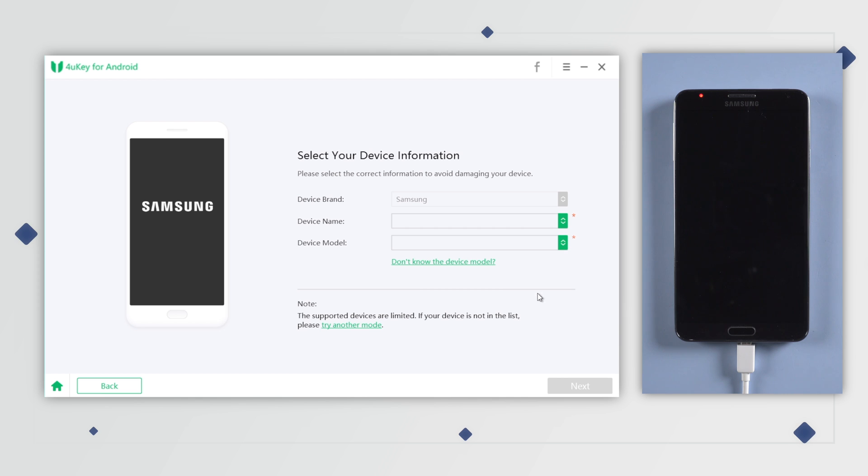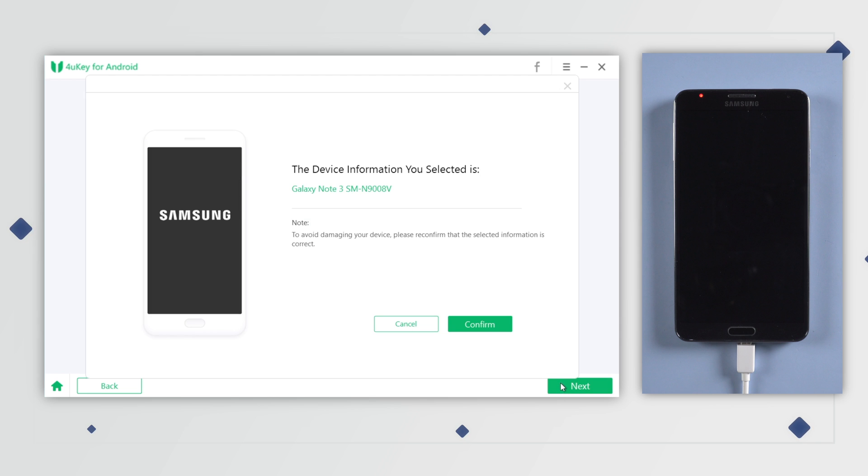Here, select your device information. Make sure you choose the correct one when you select the device name and model. Click Next, then confirm the device information and go ahead.